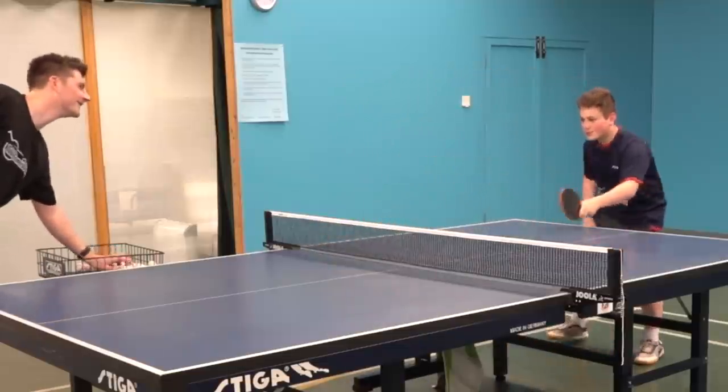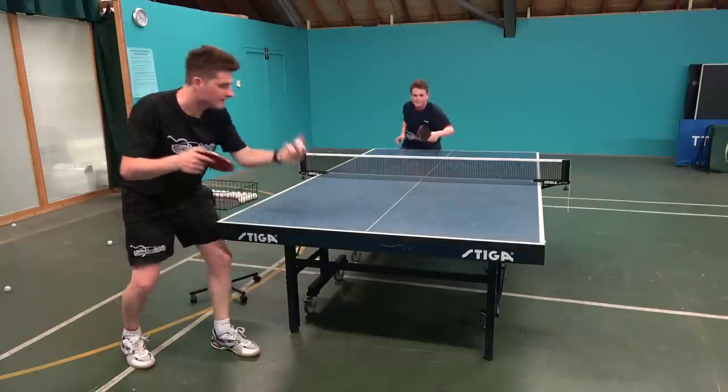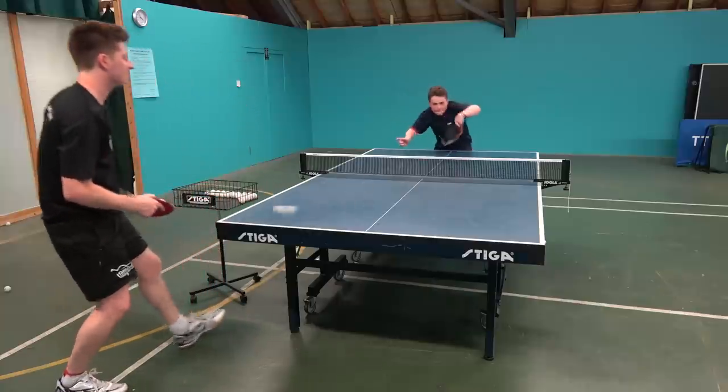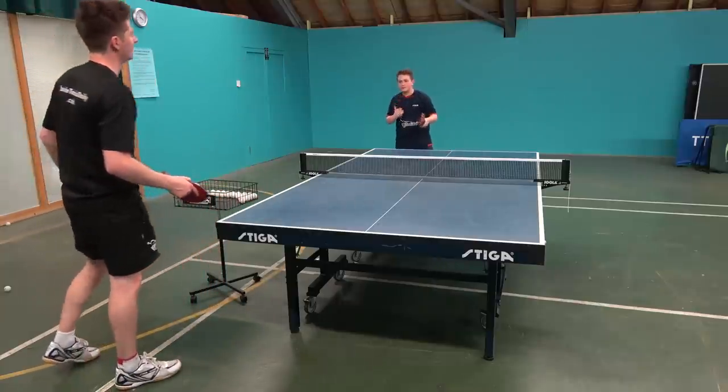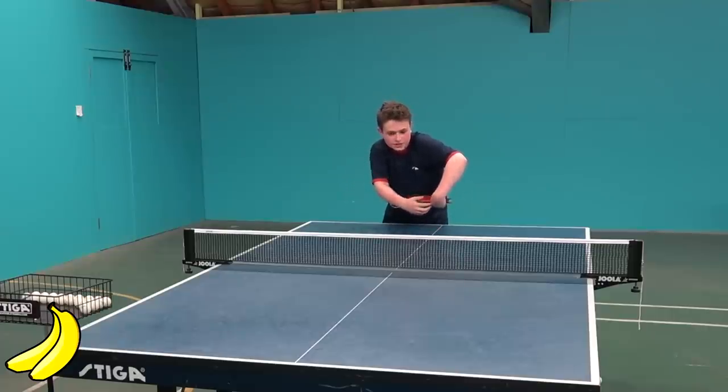The new thing is the strawberry. What's the strawberry then? Let's see. Nice. The good thing about this shot is you can either come in for a banana flick or come in and change it for a strawberry.